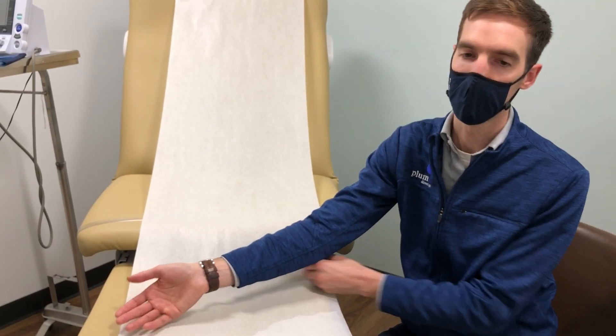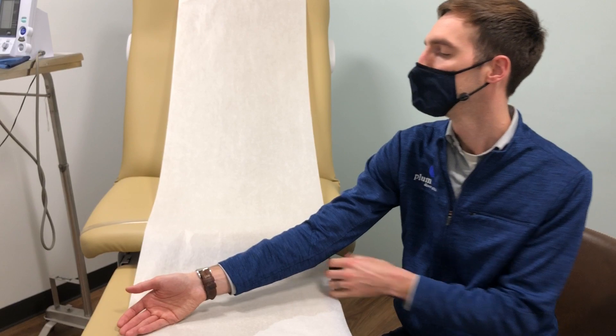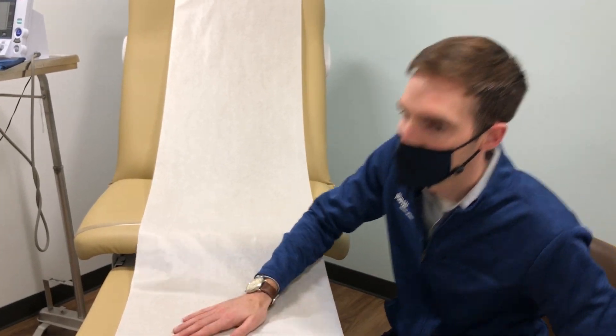That's the technique. Of course we draw the blood here and then we bring it over to the laboratory — we'll walk over to the laboratory now.